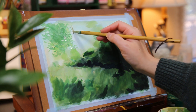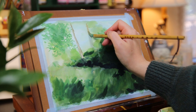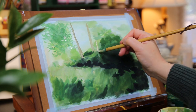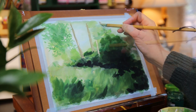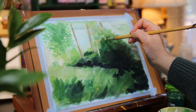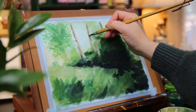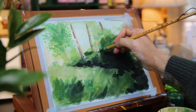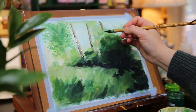Now I'm switching to a round brush and I paint the trees. For the first layer of the trees I'm using a light brown color that I mix from white and burnt sienna. Then I mix a dark brown color to paint the shadow part of the trees. Because the sunlight is coming from the right side, the shadow will be on the left.